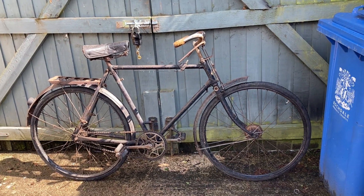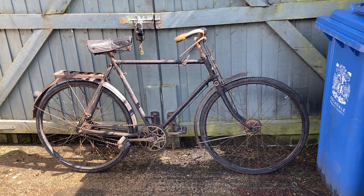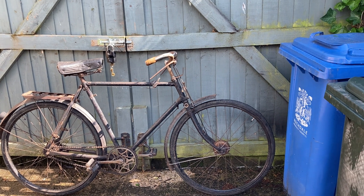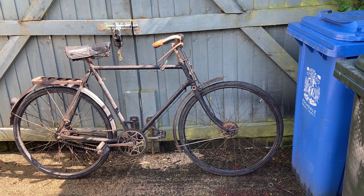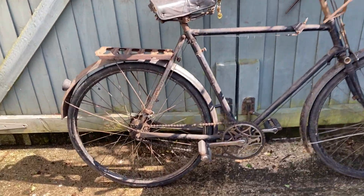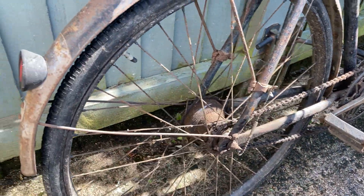He wanted £80 for it. He wouldn't shift on that, but I went away and thought, well, really I can't say no because of its rarity. You just don't come across these hub brake old bikes every day, do you?